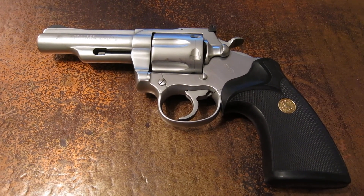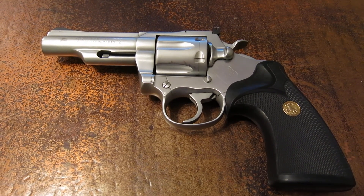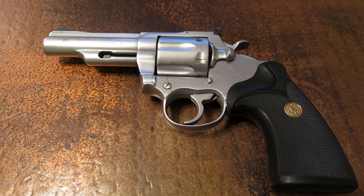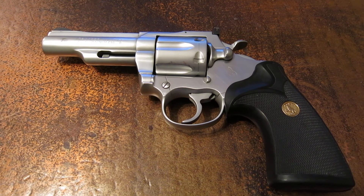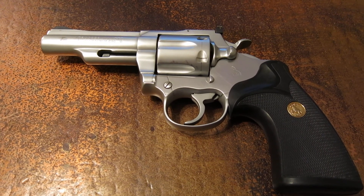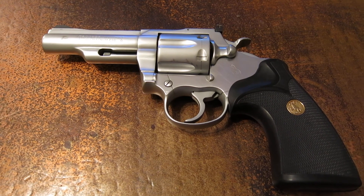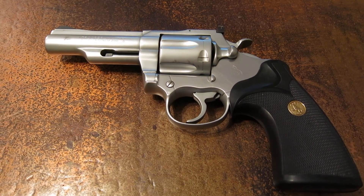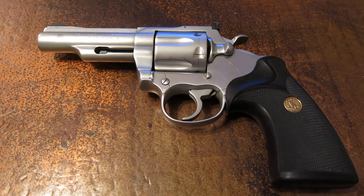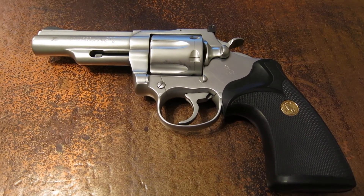I wanted to do another video today because this question comes up in a lot of forums I'm a member of, specifically gun forums. It is about the specific finish for some of the Colt revolvers, normally revolvers in the 70s and 80s that they produced — specifically the MK3s and the Pythons. This is an Electroless Nickel finish, or an E-Nickel, or even later they called it a Colt Guard finish.